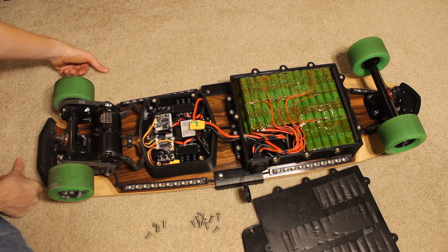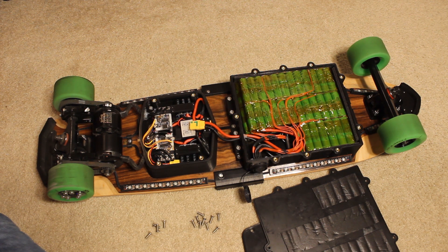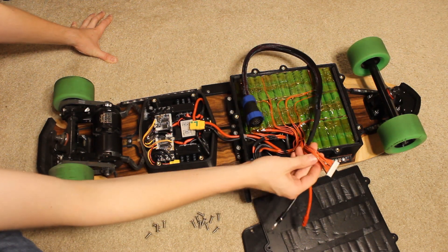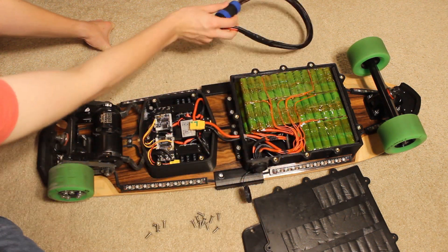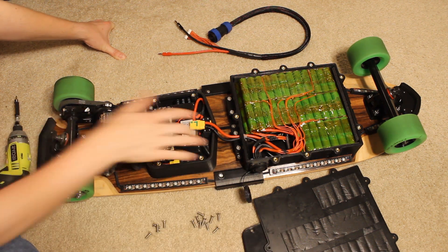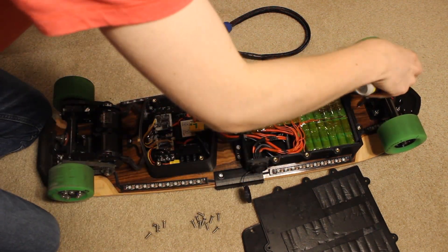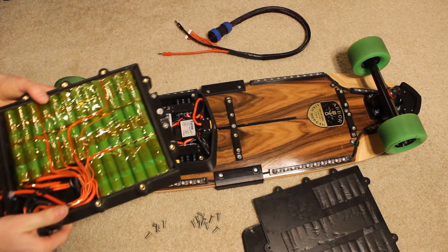You connect a cable to the side of the board that gives you two banana leads where the charger applies most of the current, plus balanced leads for measuring the voltage and discharging individual cells if the pack gets out of balance. That's pretty much the battery. I mentioned there are two sets of screws on the front and back — you can actually remove the battery from the board entirely. I just have to give it a lift and that's the battery out. Those screws obviously come out to allow that.